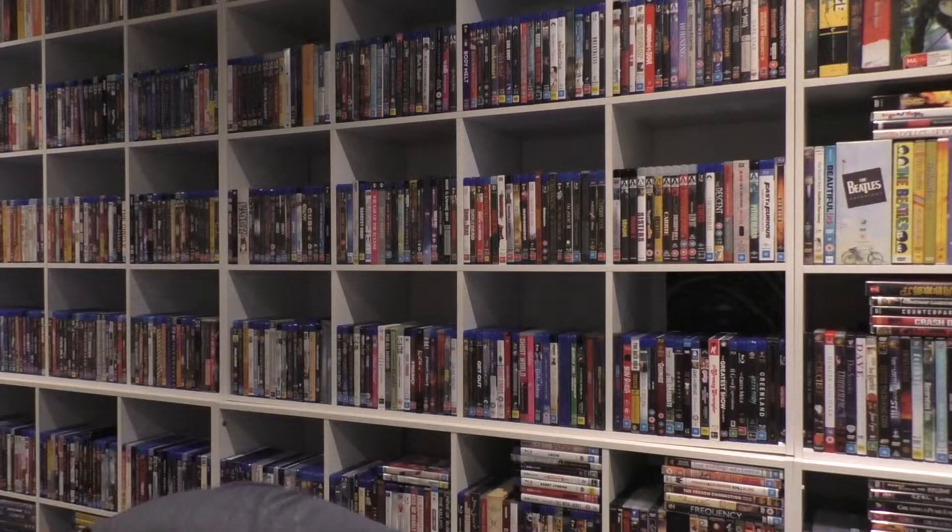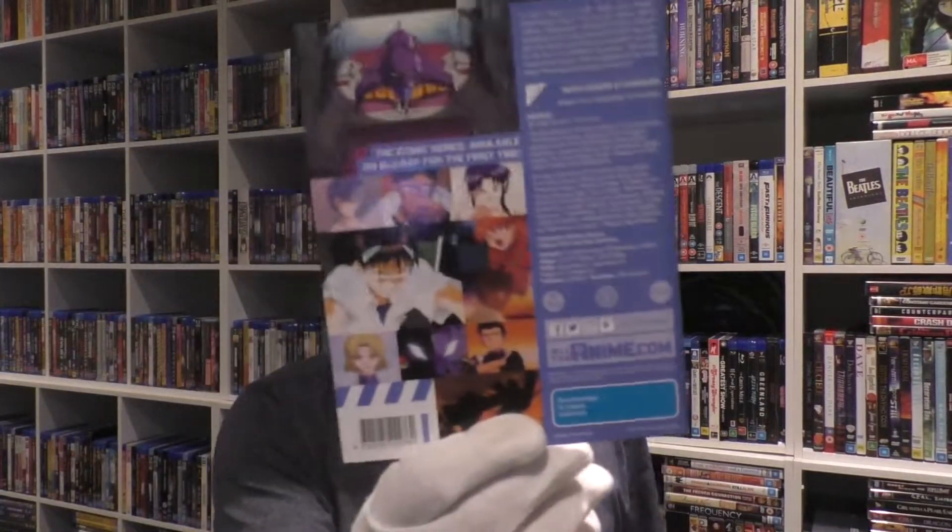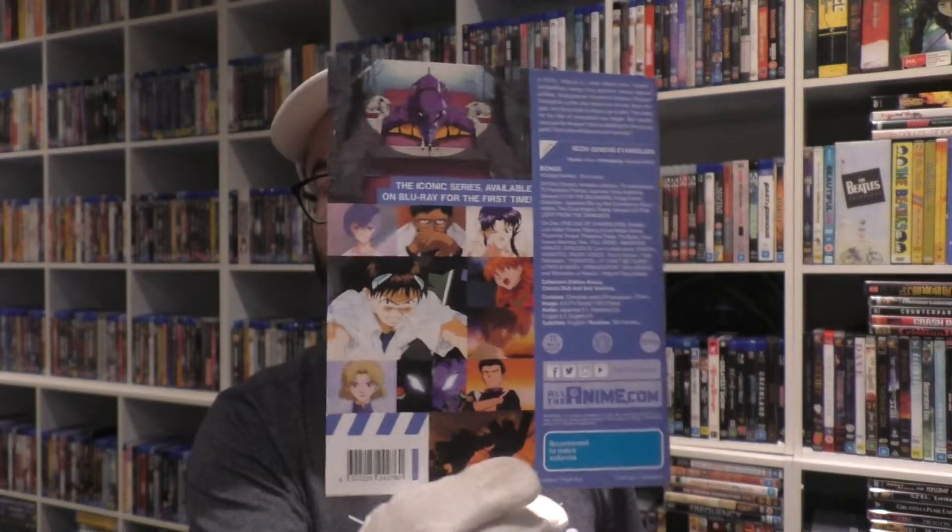Nevertheless, I watched this — Neon Genesis Evangelion, or Evangelion; I still don't know how to pronounce it. This is the newly released box set. I ordered it from Amazon; this is the Australian version. I don't know if it's region-coded — it is Region B. It comes with a little piece of paper, which is nice.